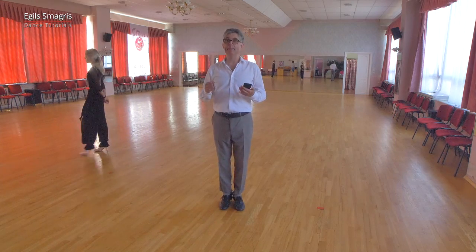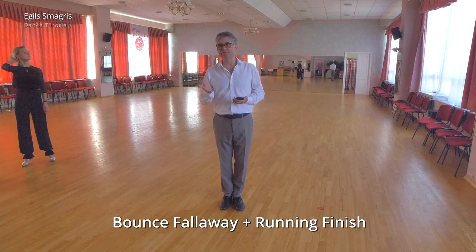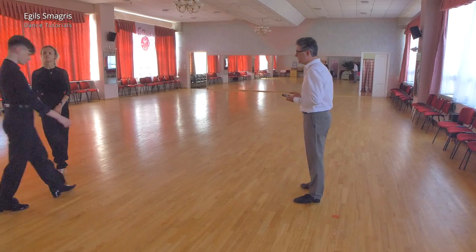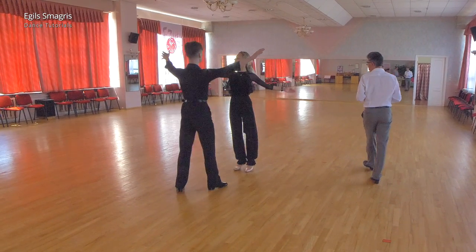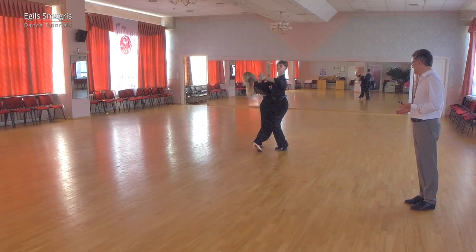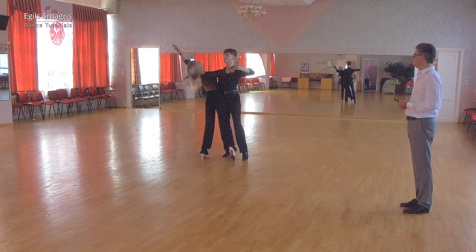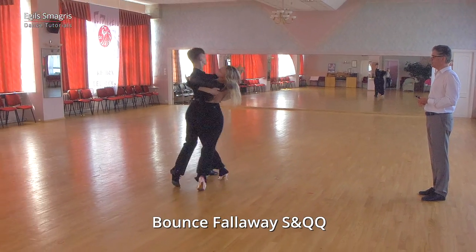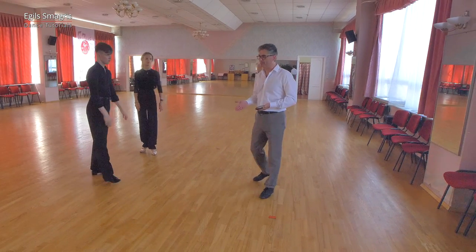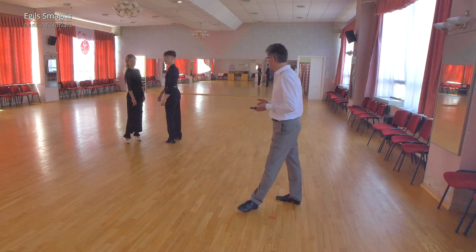We start of course with bounce fall away and we will connect it to a running finish. First of all, we will dance the basic bounce fall away: slow and quick-quick. Let's view it from the opposite angle — slow and quick-quick.